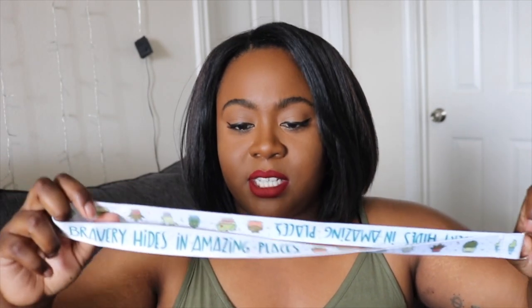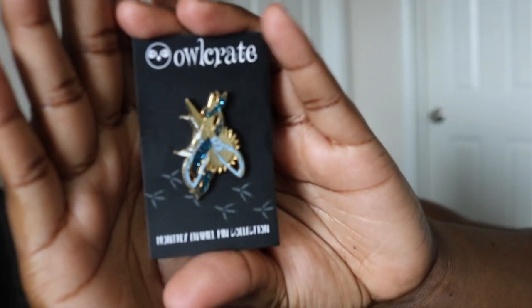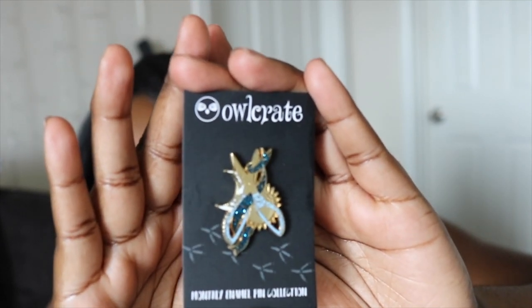The next thing is this lanyard that says 'Bravery hides in amazing places' with little succulents on it — no idea where this comes from, the succulents are throwing me off. Setting that aside, let's go straight for the enamel pin — oh, that's gorgeous! I know the book; it's a retelling of Mulan set in the fashion industry. The enamel pin is really pretty — it's a set of shears going into fabric with glitter fabric through it. Really, really pretty.